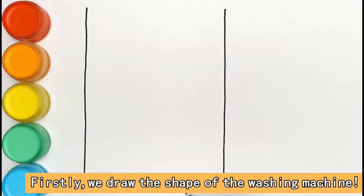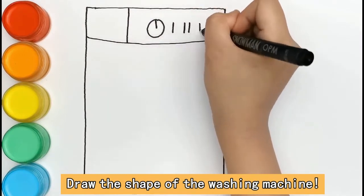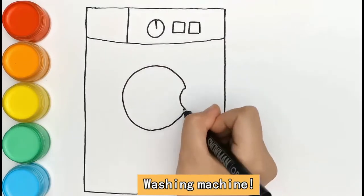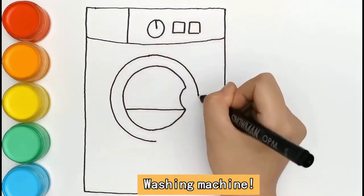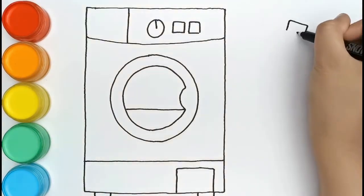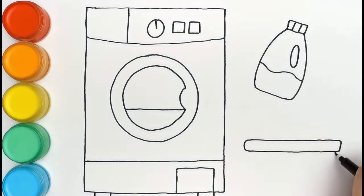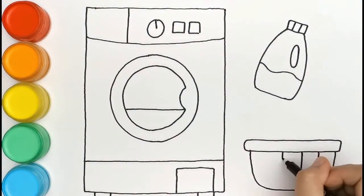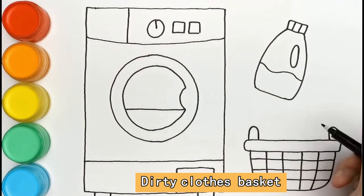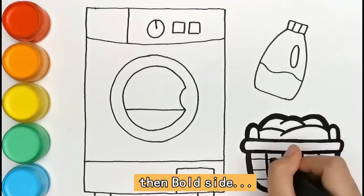First of all, we draw the shape of the washing machine. Then both sides.